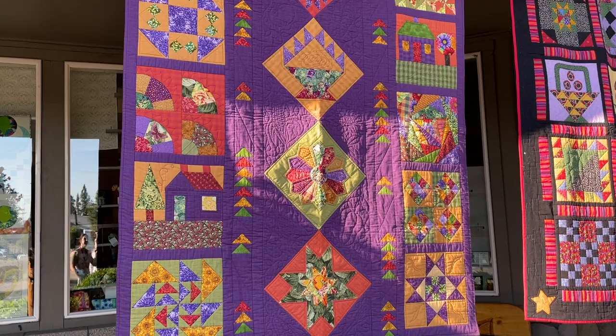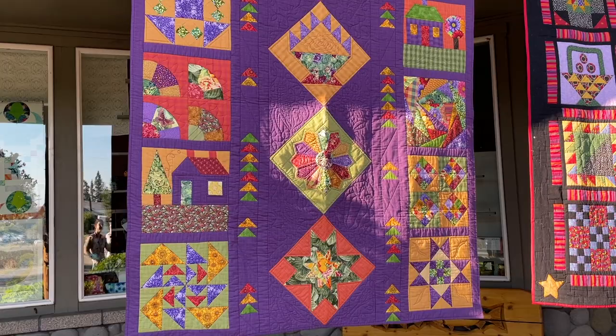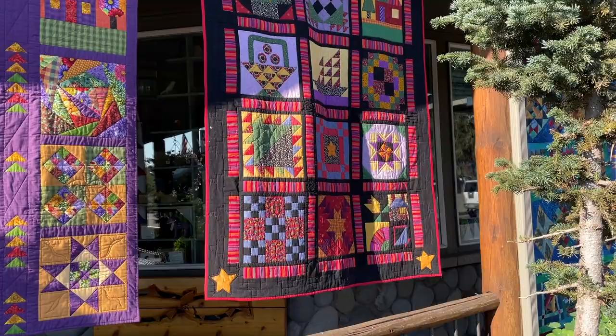And on every one of these quilts, you'll notice the setting is different, because I was determined to have every single one be a design all its own and not copy any of my former ones.